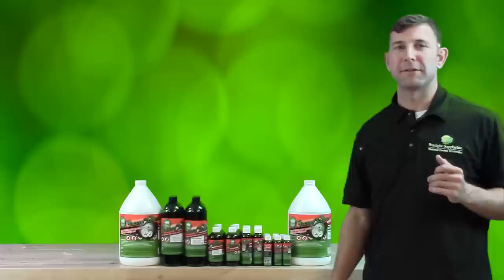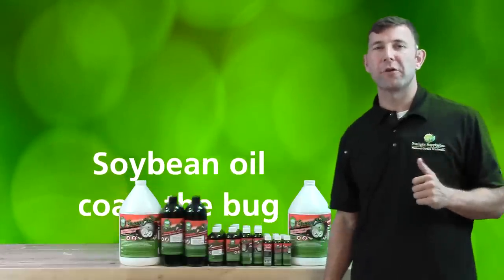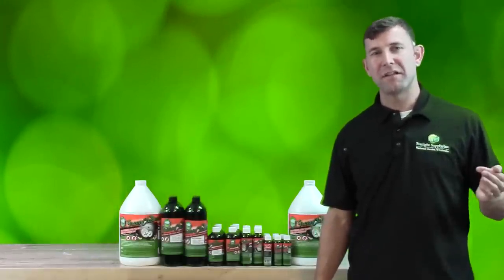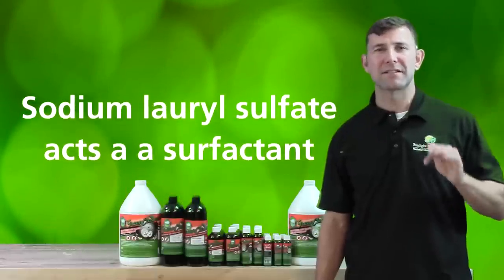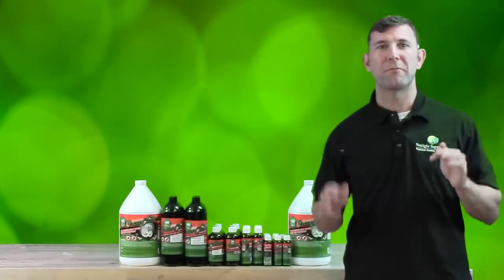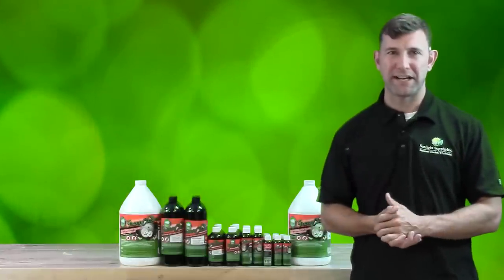Green Cleaner works a couple of different ways. First, the soybean oil coats the bug, immobilizing and suffocating them. Then, the sodium lauryl sulfate acts as a surfactant, while the sulfates contained within actually clog the external pores on the body of the pest, further suffocating them.